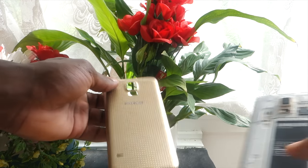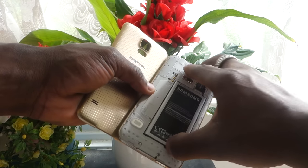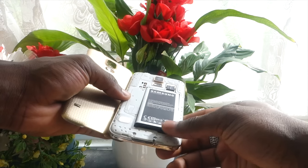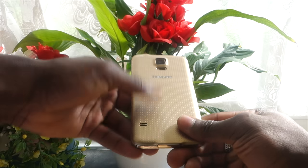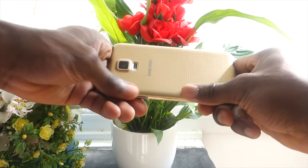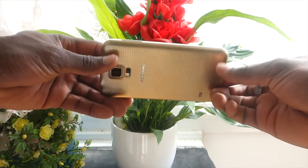Next is the removable battery. Because they've used a polycarbonate back cover, it's not a unibody design, which means you can take the back cover off, change the battery, or add a memory card underneath. The HTC One M8 recently added memory card support, but if your battery fails you can't change it — it's a unibody design. And if you wanted a spare battery to carry around in case yours dies, you can't do that with the HTC One M8.